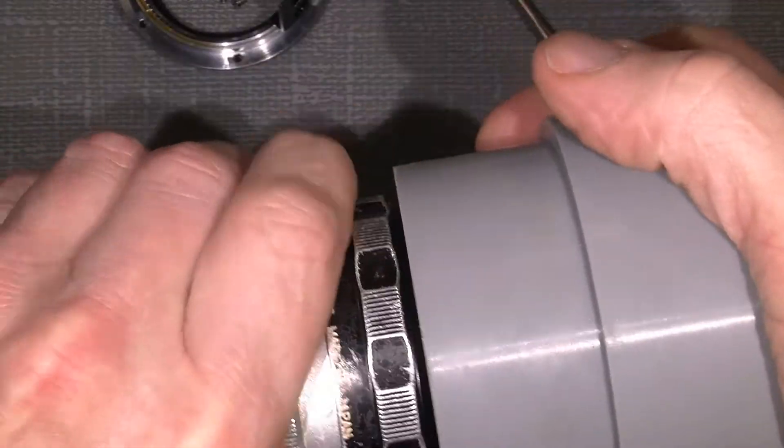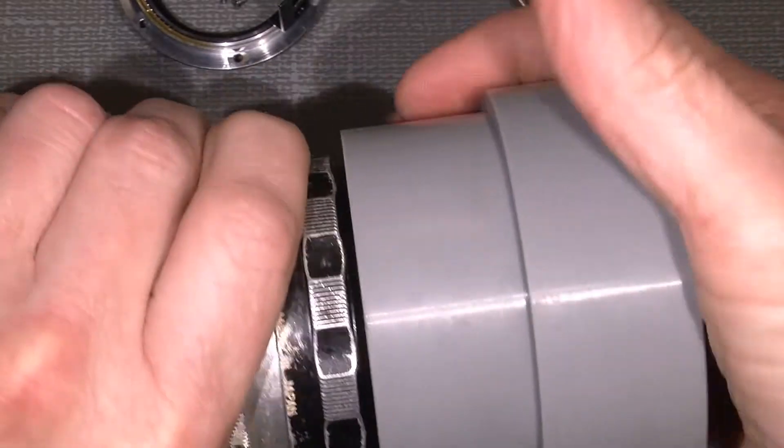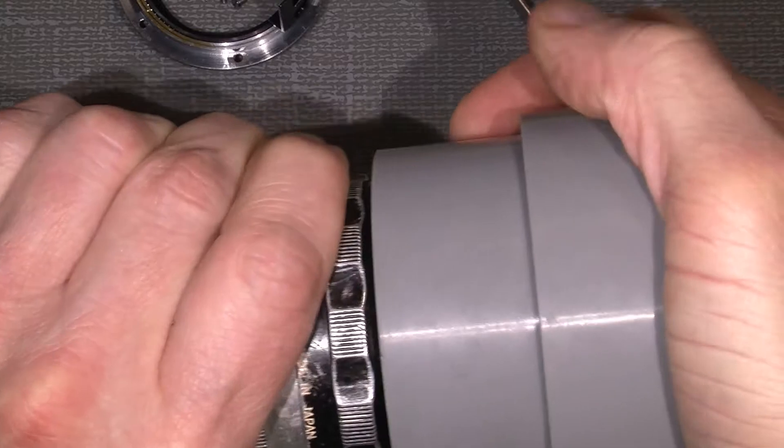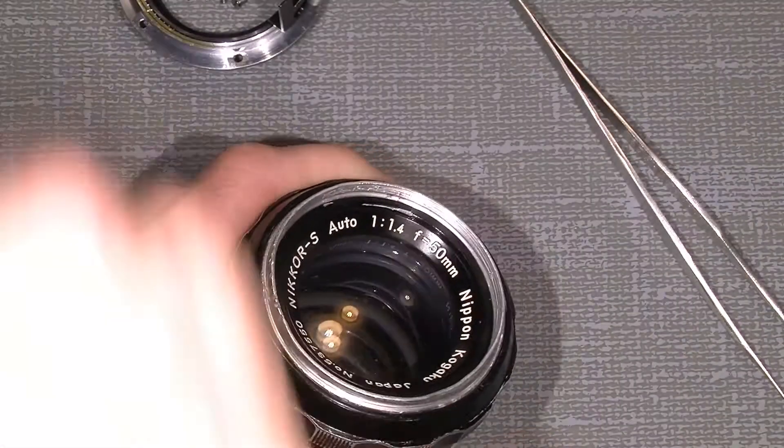Let's see. It's not really good. Maybe I tightened it too much.